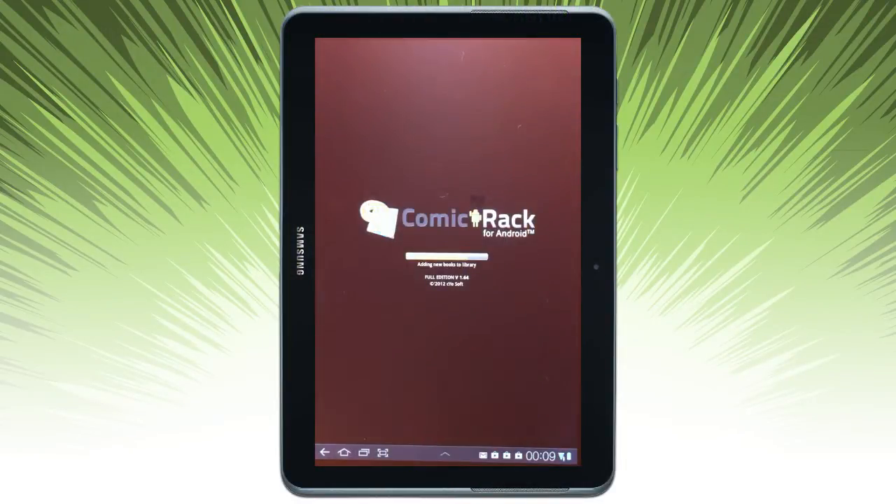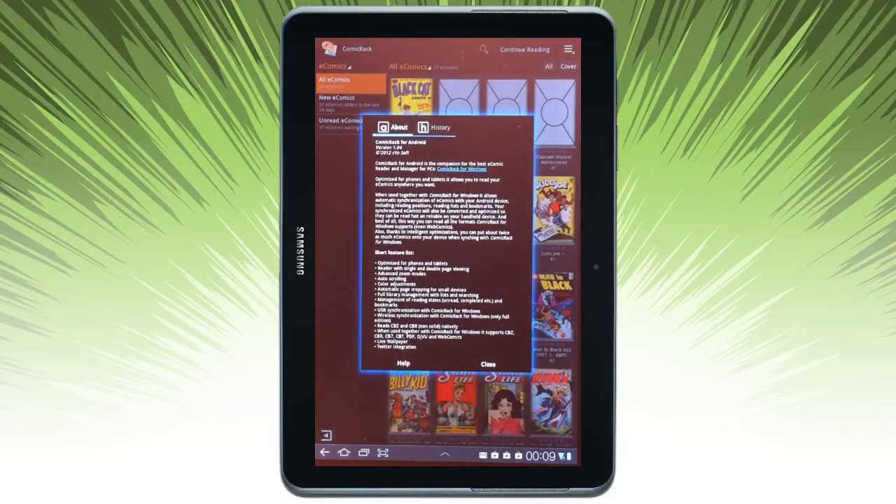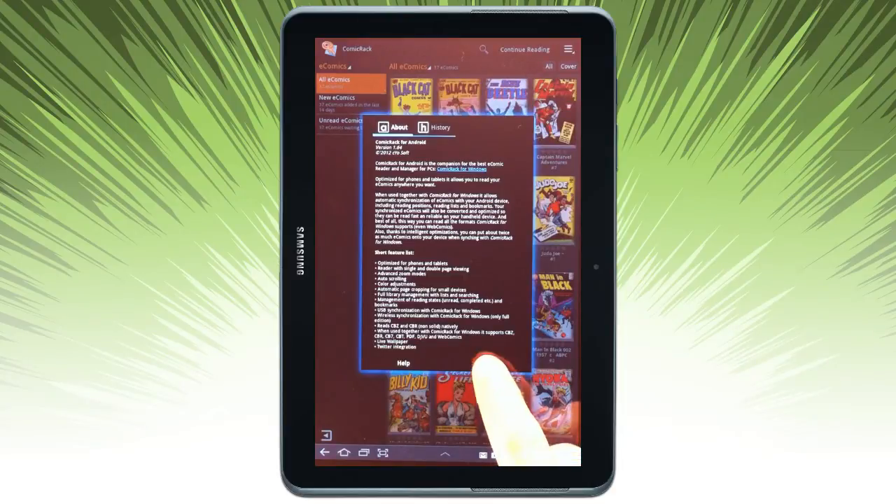First, go ahead and accept the Terms and Conditions. Comic Rack is going to quickly scan your device for books to add to the library and give you a little overview of how to use this app.